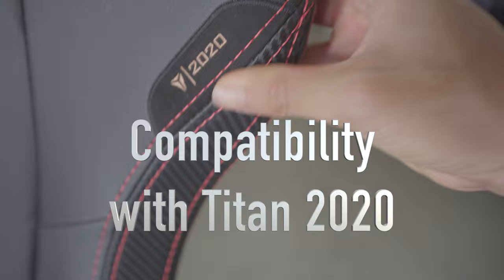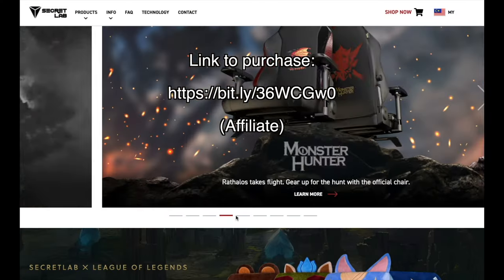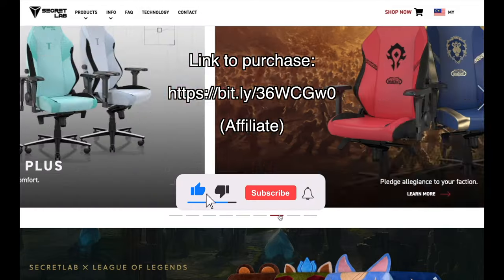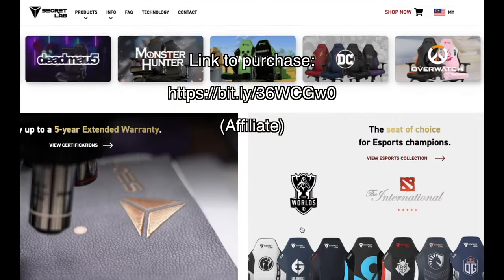You might be wondering: does this work on your Titan 2020? I have great news — you can put the armrests on top of your existing armrests. There's no way to actually attach it though, so I'm sorry, it doesn't officially work. But if you do want a Titan Evo 2022, feel free to pick one up from the link, and don't forget to subscribe if you like more Secret Lab content. Lots of thanks to Secret Lab for sending me these review units — thank you so much for working with me, and I look forward to bringing you all new content soon.